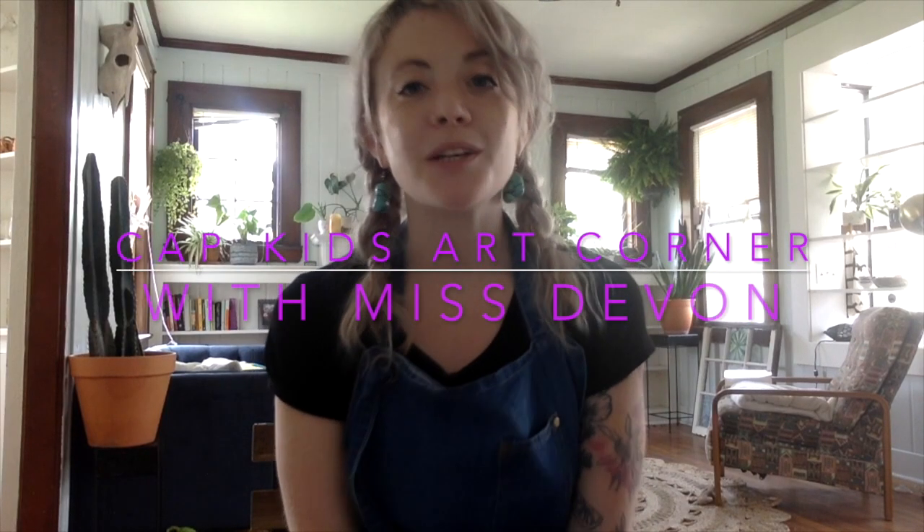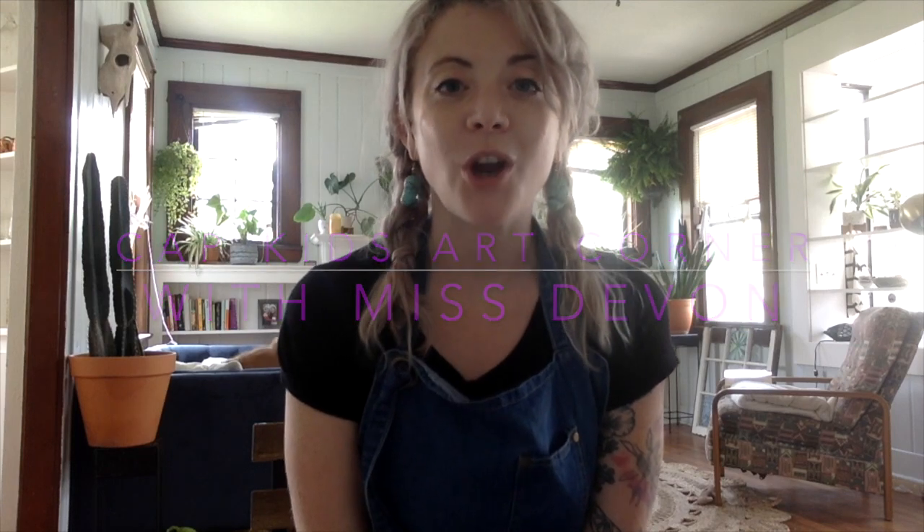Hi everybody and welcome back to another episode of Cap Kids Art Corner. My name is Devon and I am here today to lead you through another art activity focused on the five senses, focused on coping skills, and just focused on kind of taking care of ourselves.